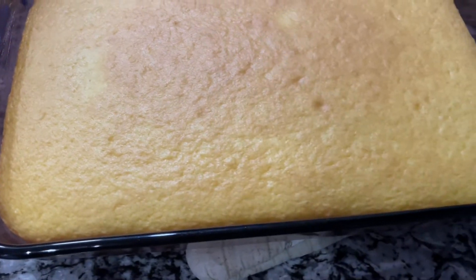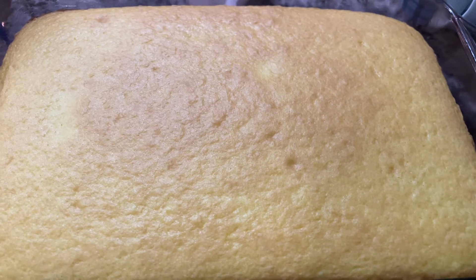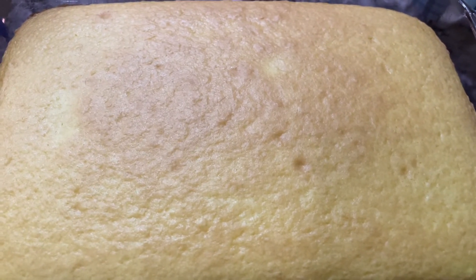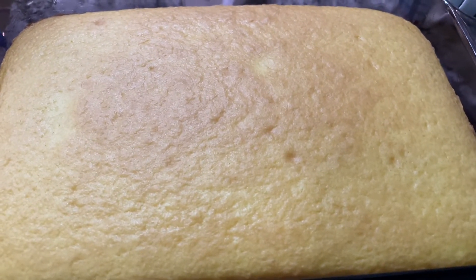Let me show you the cake. The cake is ready. So we're going to let it cool for probably about 20 minutes. Then I'll come on and put the icing on and let that sit for about 10 minutes. And then when I come back, I will reveal the finished product.